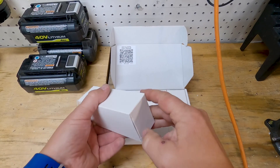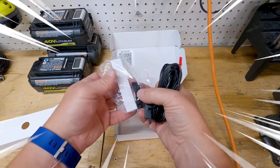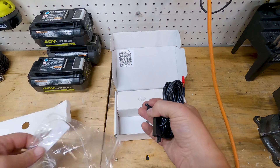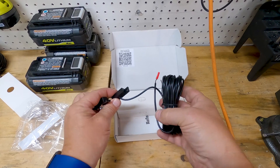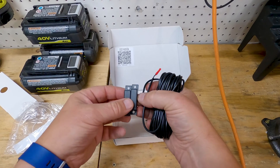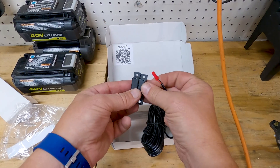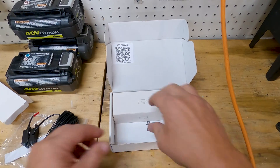Quick unboxing — in the first box we have a magnetic limit switch. This is what it will use to decide if your garage door is open or closed. When these two pieces are together, it closes the switch and sends the signal to the box so that it knows the door is closed. When they separate, it knows the door is open.